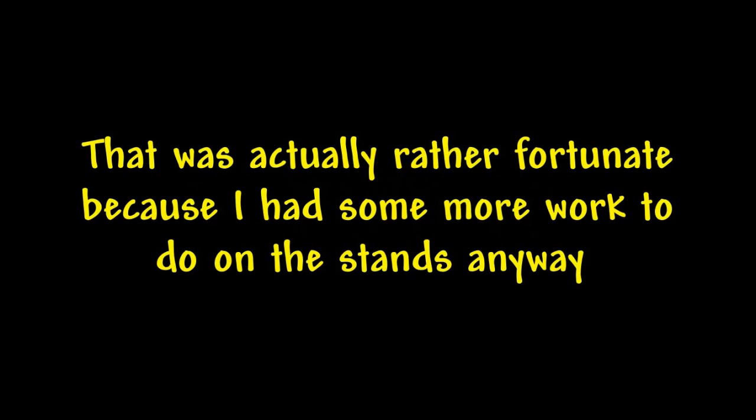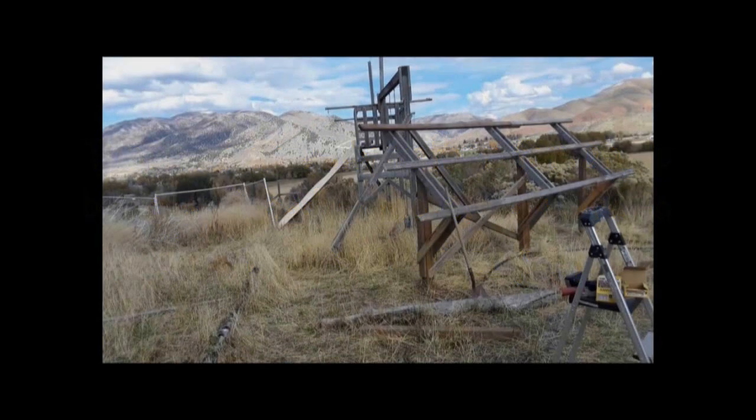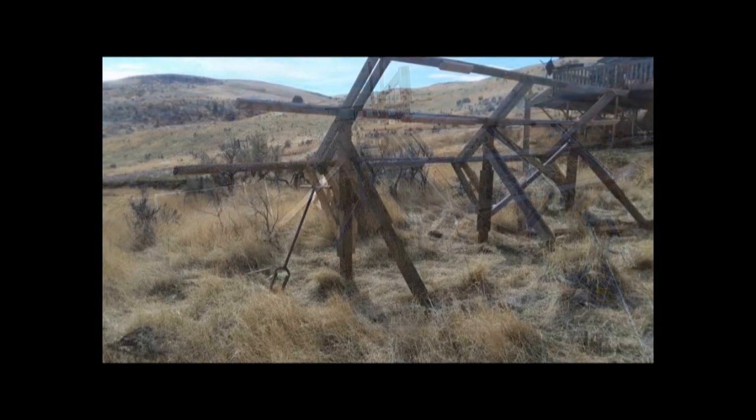It turned out the solar panels didn't arrive for two more days, which was actually rather fortunate because I didn't have the stands completely finished yet. That gave me a little more time to finish building them, and when the panels did arrive I was ready.